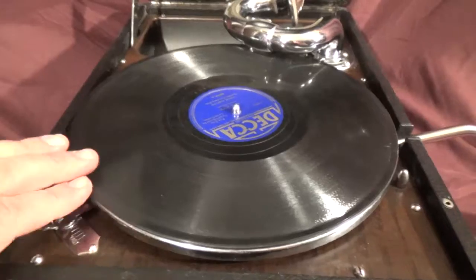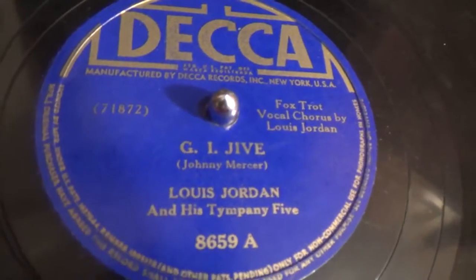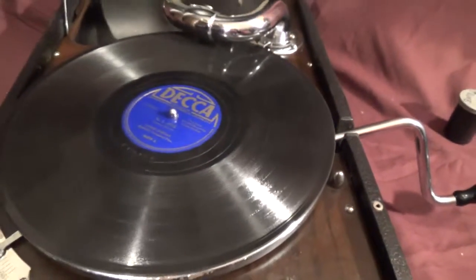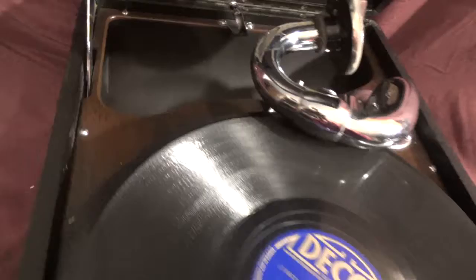The record I'm going to play on here is one that actually came with the machine, because it had a record tray. And it is 'GI Jive' by Louis Jordan and his Timpani 5. All right, there you go. Let's hear the early model 102C. And yes, it does have an auto brake, and no manual brake on there like the later ones got.